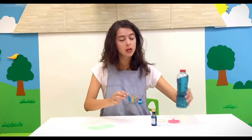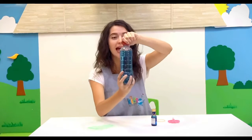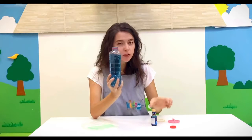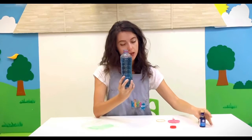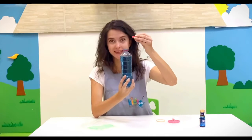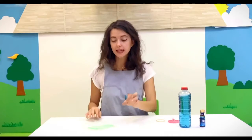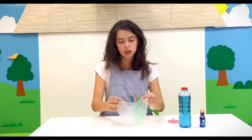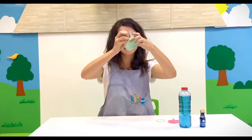First of all, fill your empty bottle with water and add a little bit of food coloring — the blue one. Then close it, put it on the side, take your plastic bag, just do like this, follow me!